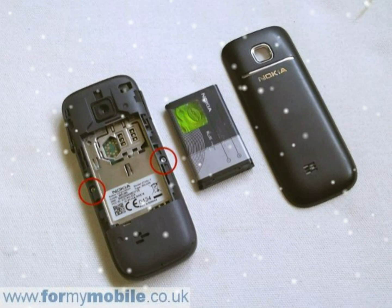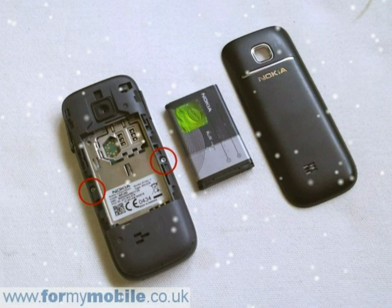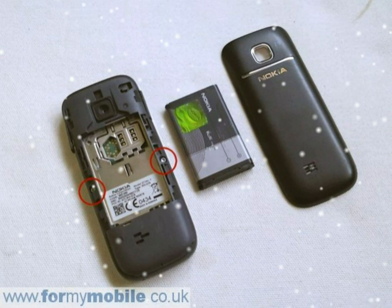Two screws need to be removed. Run something like a credit card around the join of the front cover to release it from the rest of the phone.